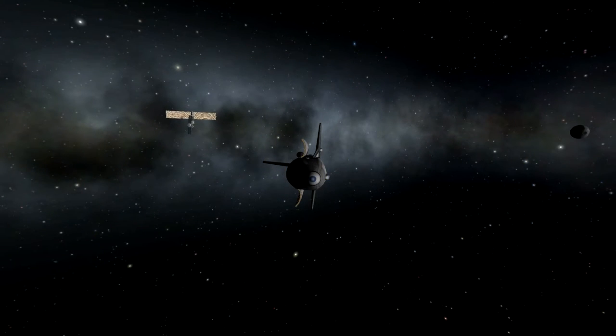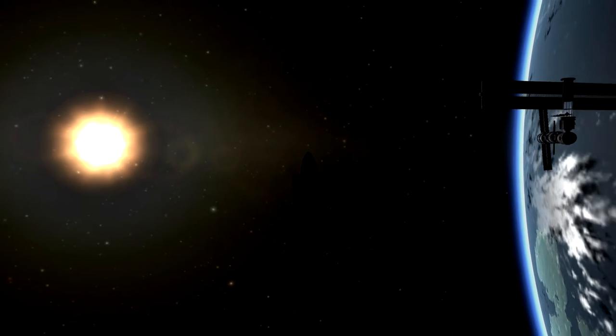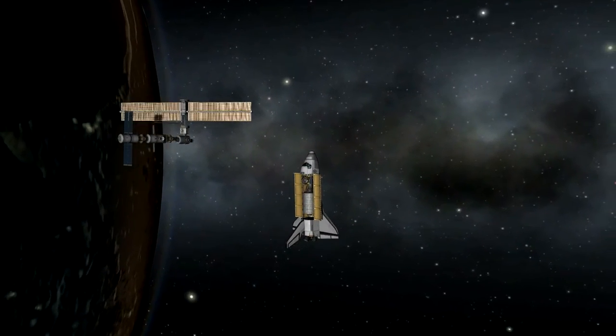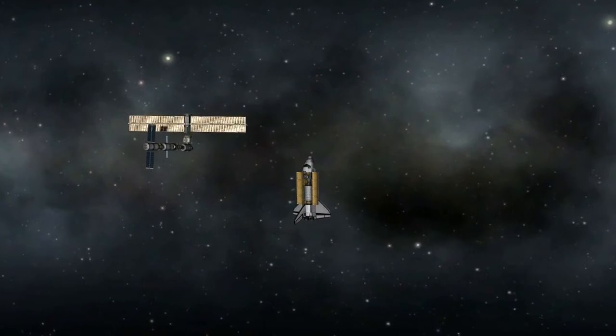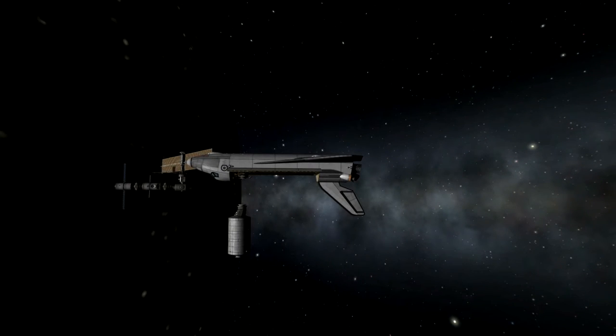One thing I did after this is I kind of replaced all the parts with different parts on the station — I basically built a new station from scratch up to the point where I currently am. I replaced it with more modular parts so I can actually move those extenders — the black extender on top — around now. That'll be different in the next episode, but nothing else should be. It should be like nothing ever happened.